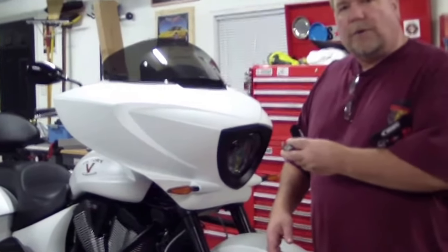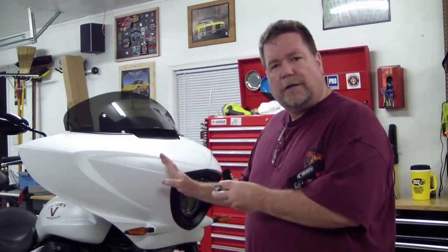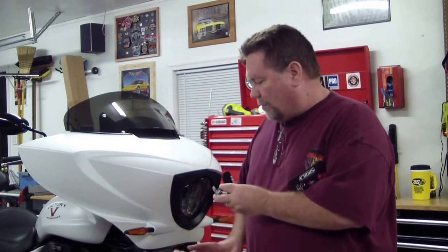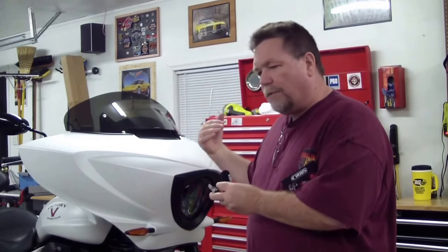To install these, I'm going to add — there's a key switch inside the fairing. I'll take the fairing off and show you where that is. To make it a cleaner install, I'm going to drill into the crash bar and wire the wires all the way up through here.